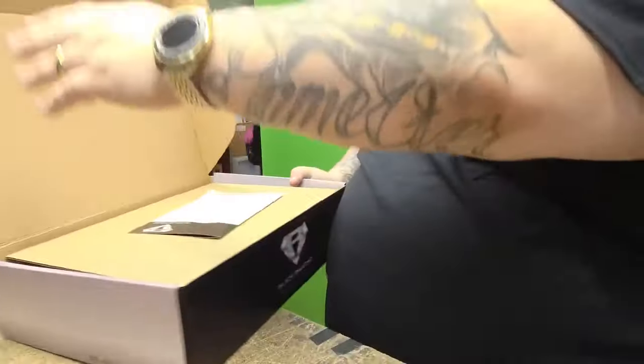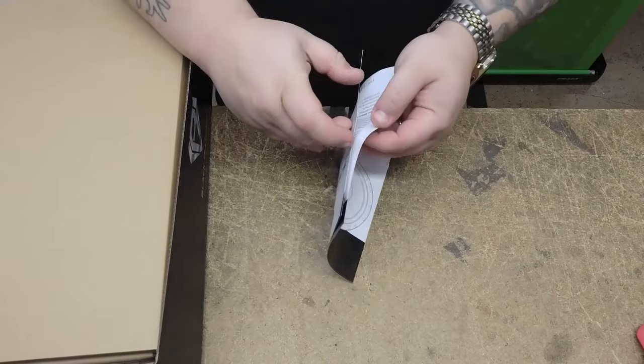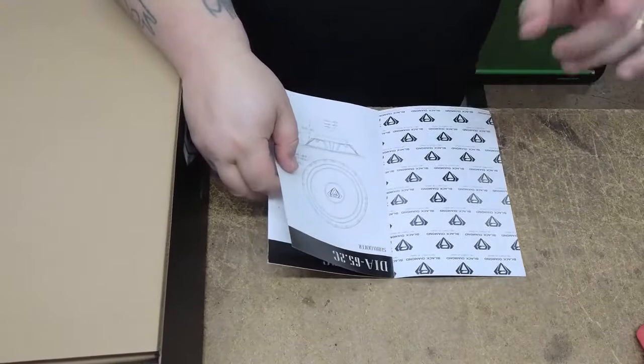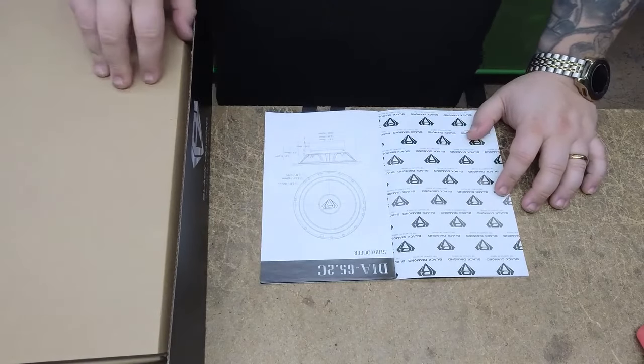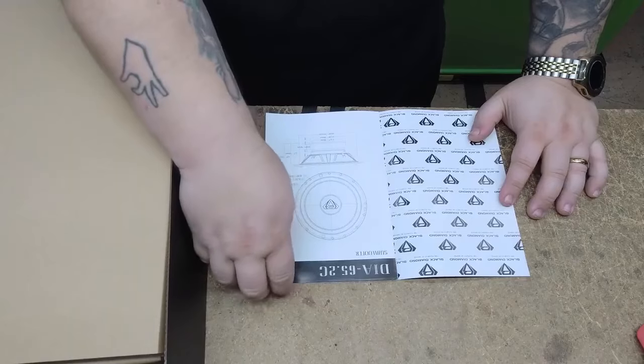I'm going to turn it this way — it's kind of big. First thing you'll notice is you're going to get a manual. Love the Black Diamond logo — that will never change. We are changing our slogan from 'Element of Sound' to 'Redefining Pro Audio.' I think it's kind of cool, let me know what you think.